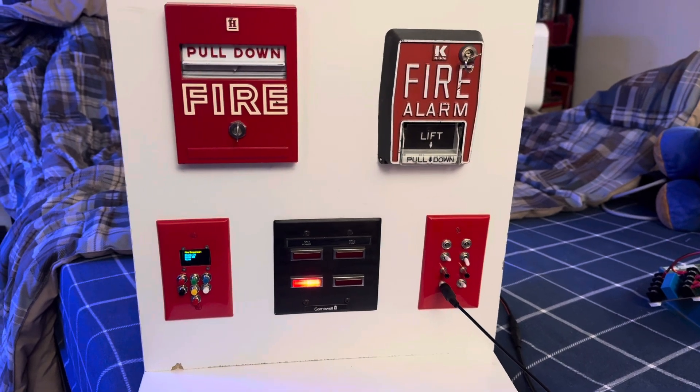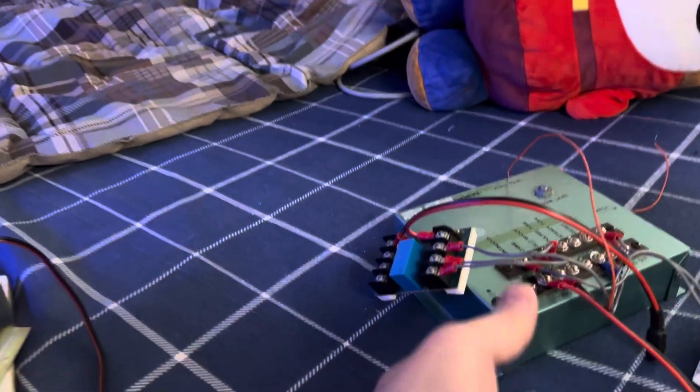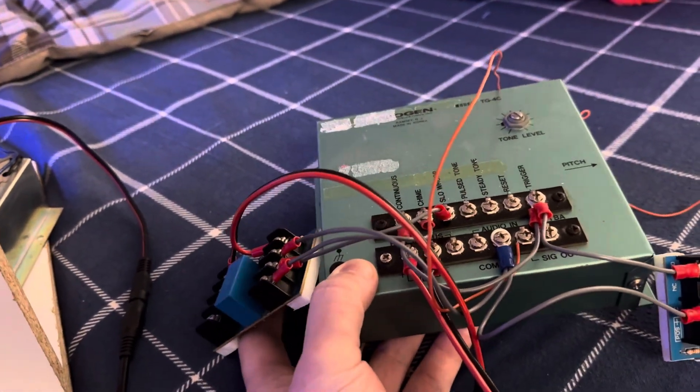That said, it's been the long-form video about the 8500 tone. End on a note of the clip of the Bogan here. Until next time, folks.